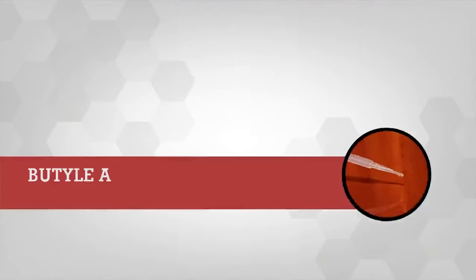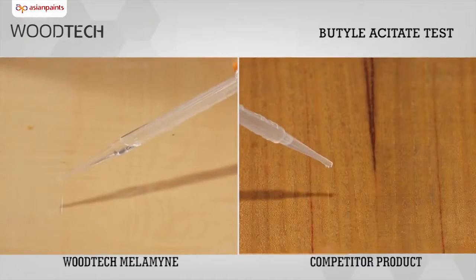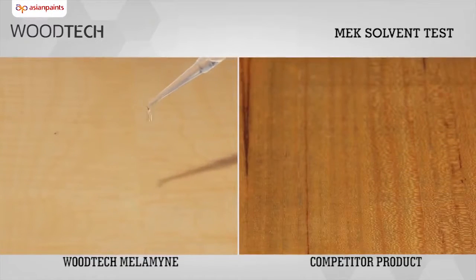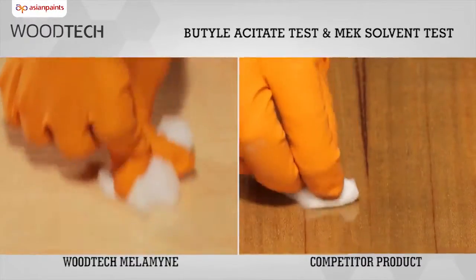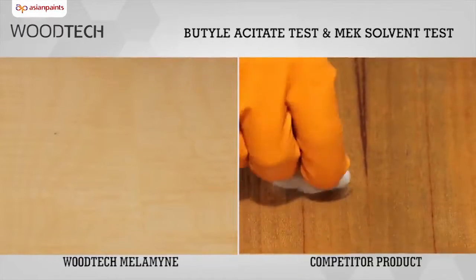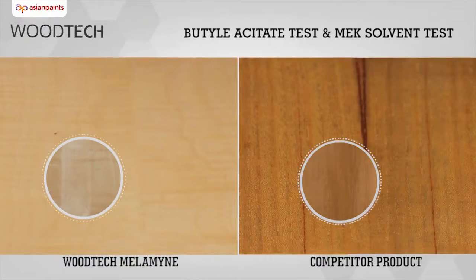Butyl Acetate Test and MEK Solvent Test: This test is used to highlight the superior resistance of Asian Paints Woodtech Melamine towards chemicals like butyl acetate and MEK solvent, which are present in common household cleaners. The test result clearly shows that the competitor's surface is affected much more than the surface coated with Asian Paints Woodtech Melamine.